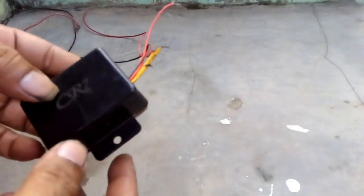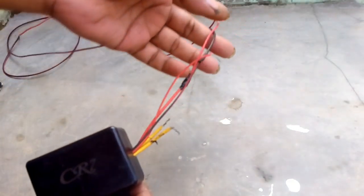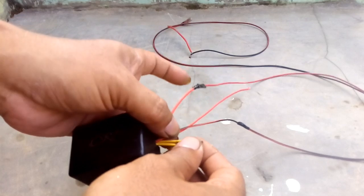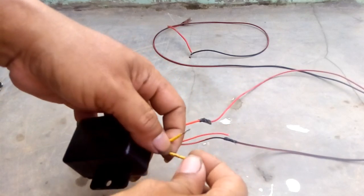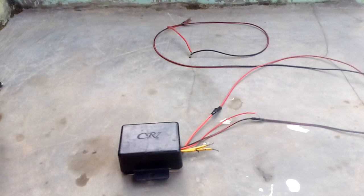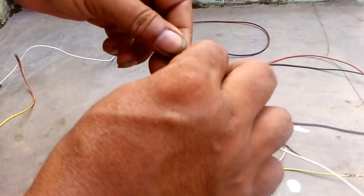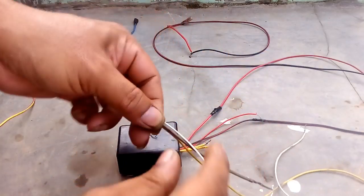Untuk membuat lampu seperti tadi, saya hanya pakai modul CR7 dan saklar 4 kaki. Untuk cara pemasangannya: ini modul CR7, modul strobo, ada 5 kaki. Ada 2 kaki warna kuning yang disambung kabel. Kaki yang kuning ini disambung 3 kabel dan 3 kabel.